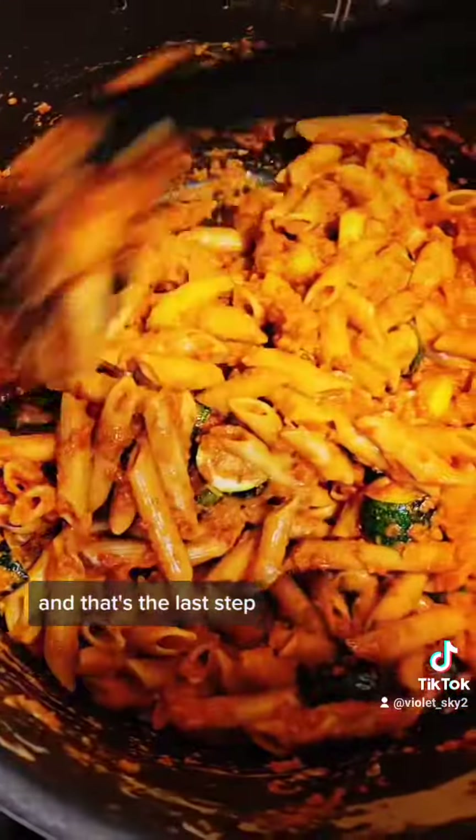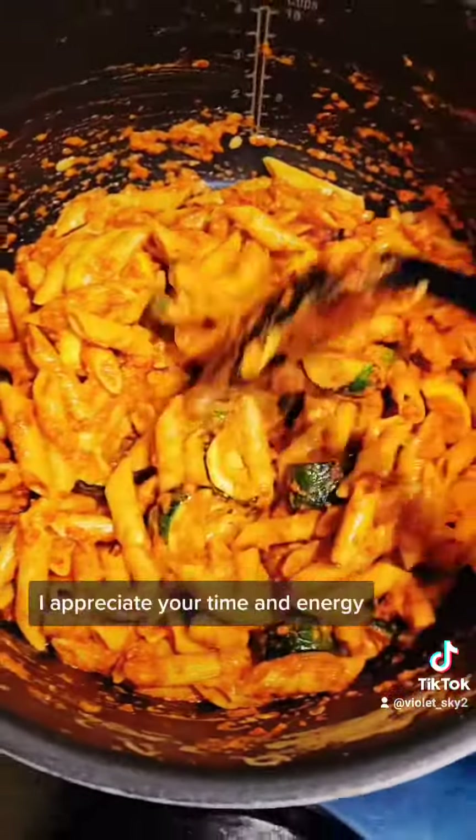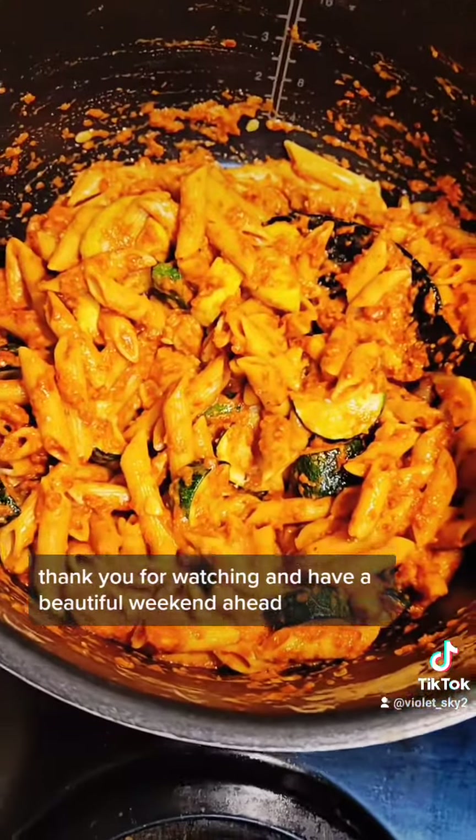And that's the last step. I hope you guys enjoyed this video. I appreciate your time and energy — thank you for watching, and have a beautiful weekend ahead.